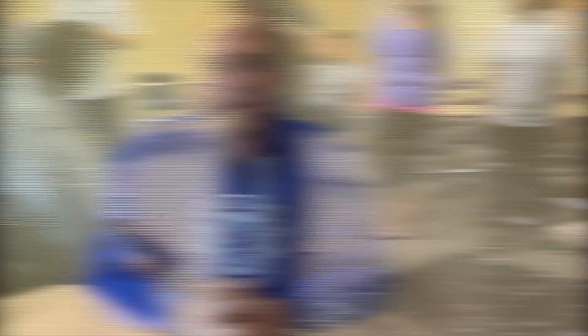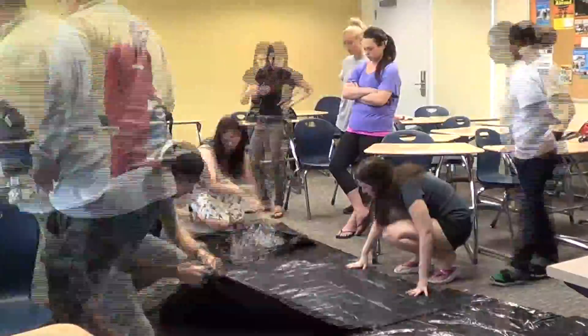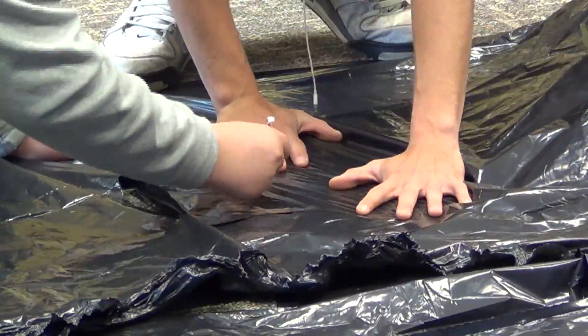We decided together to make a camera obscura. A camera obscura is a light-tight box with a tiny hole on one side that projects an image from the opposite wall, upside down and backwards. Even Leonardo da Vinci used the camera obscura. As early as the 5th century BC, a Chinese philosopher named Mo Ti used the camera obscura.